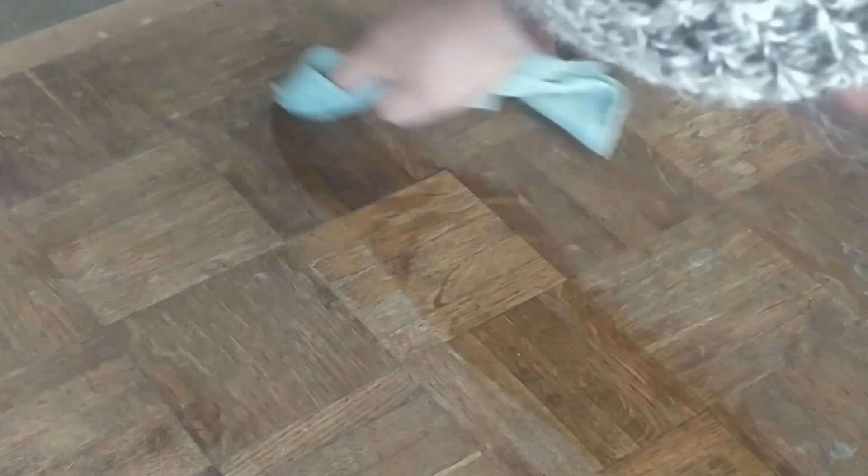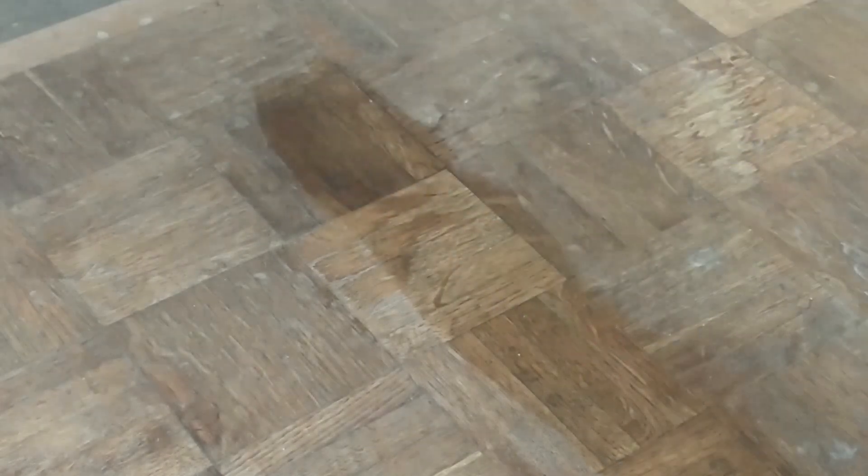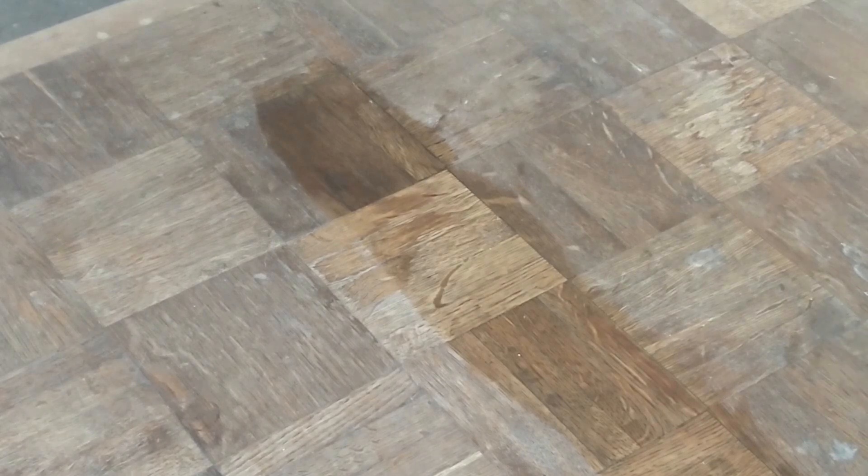Then I'll go off, do another job, let it dry out, and buff it to a high shine with a clean rag. The turpentine we put in does need to evaporate — it'll do so quite quickly, you don't have to wait hours or days. Spread out thinly it has a big surface area, so it will evaporate reasonably fast. We'll give it a minute or two and then rub it up.